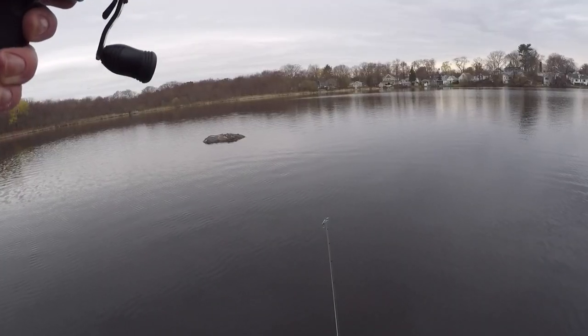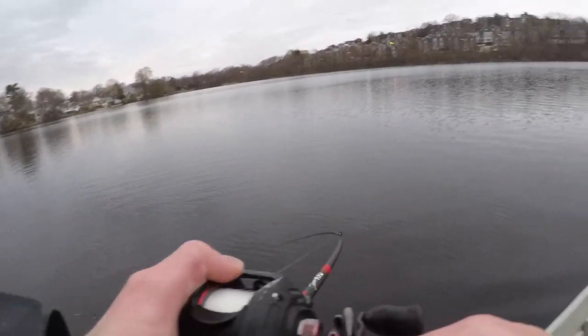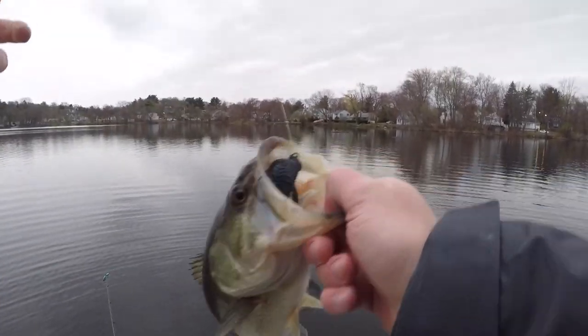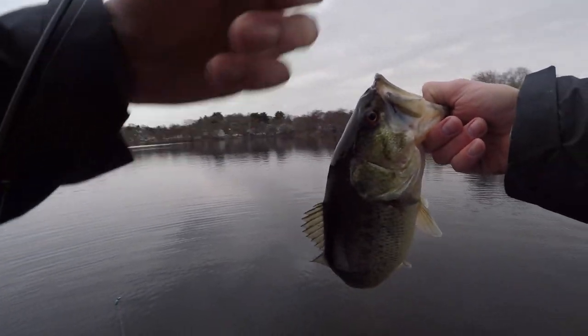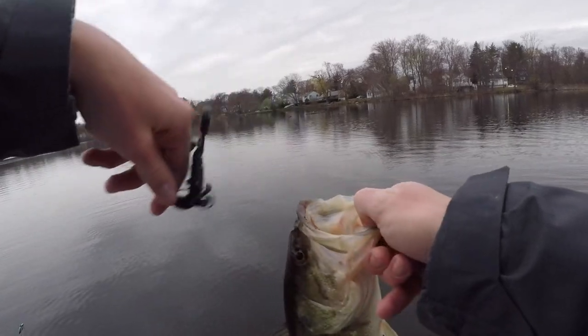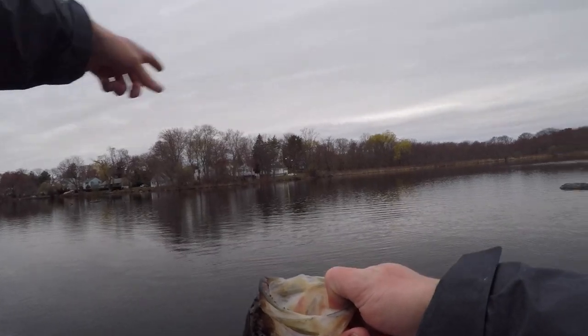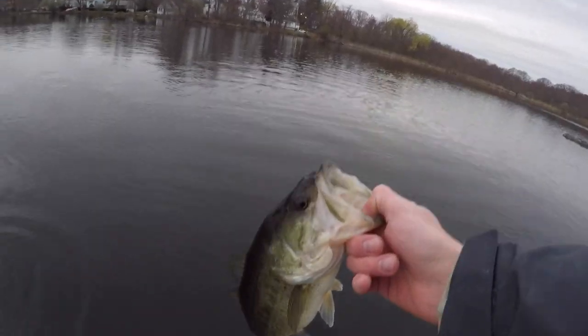That guy just choked the bandito bug right out by these rocks — look at the eyes on that guy! That's the first fish of the day. We've been out here for about 15 minutes. I tried fishing some of these rocks but it was a little shallow; this guy was sitting out alone in a lot deeper water.